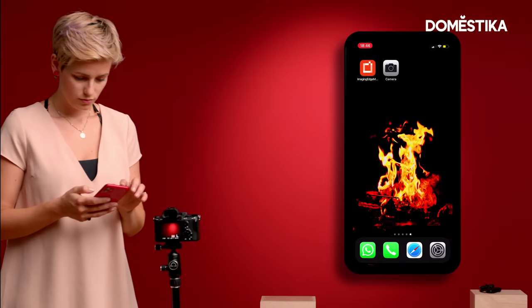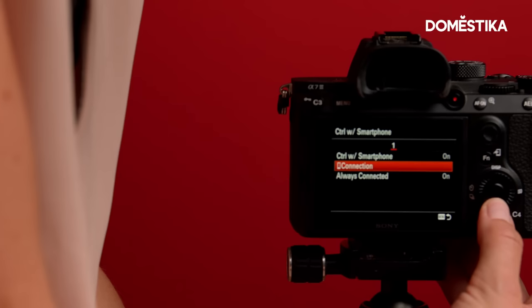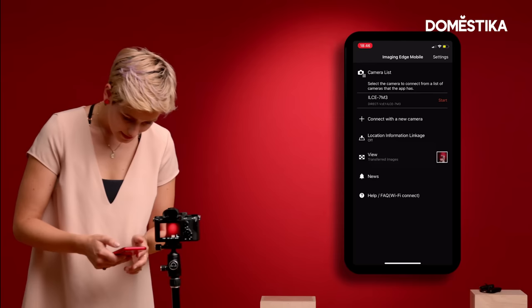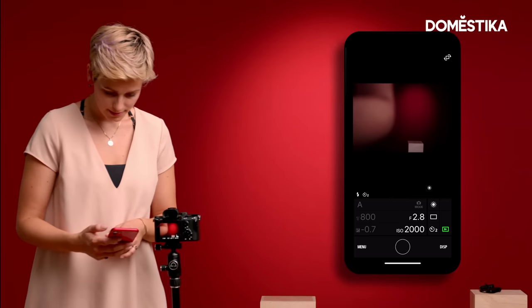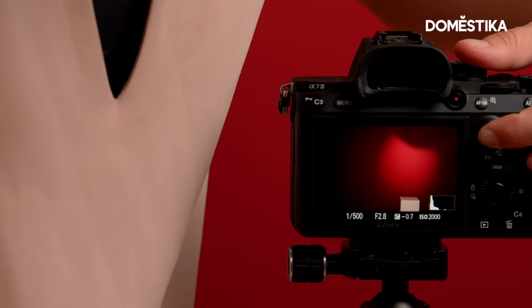Now I open the app — in my case that's the Imaging Edge mobile app — and I tell my camera to control with smartphone and connect. Now I'm actually connected, so that's nice. I make sure again that I have my focus point here, either on the box or maybe slightly above the box, because that's where I'm going to be.